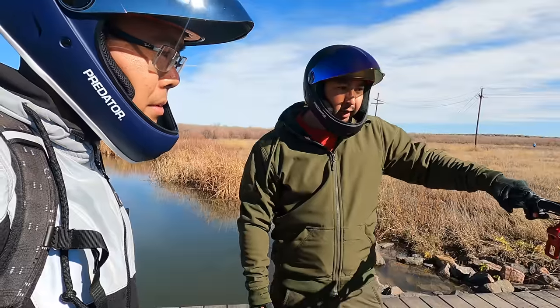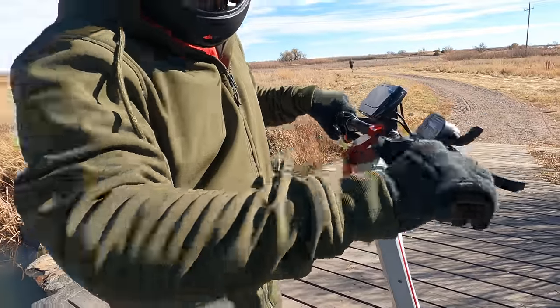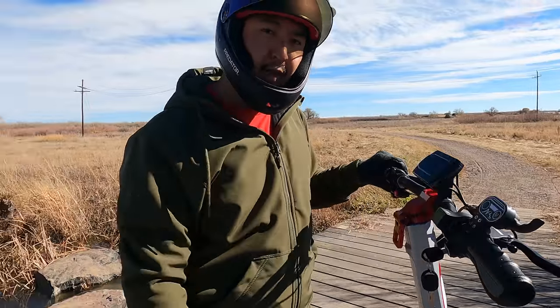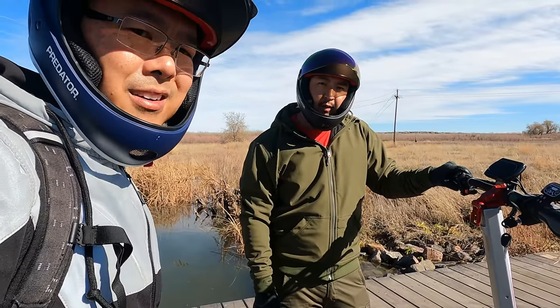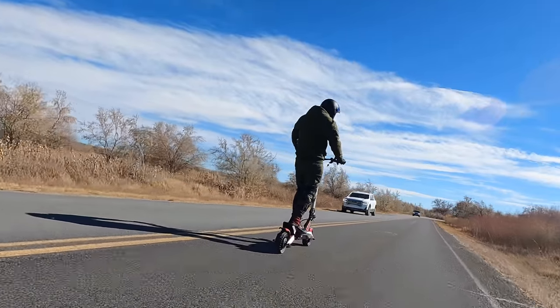The grips feel solid. In the past on Nanrobot scooters I could basically just pull them off and slide them right off quickly. So it's a good-looking scooter, pretty solid, but there are some flaws. Let's do a speed run and then discuss the things we don't like about it.